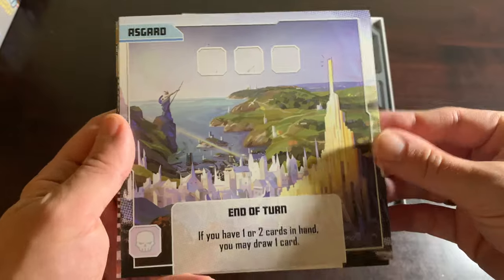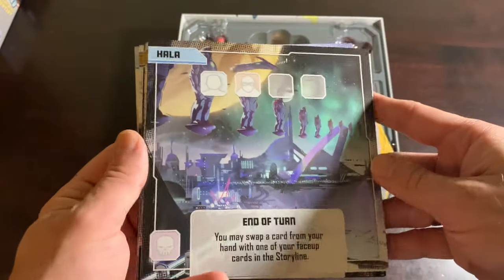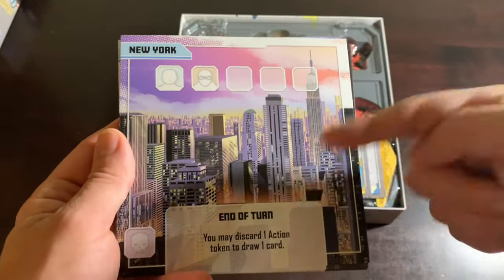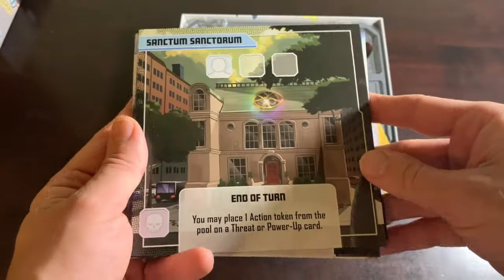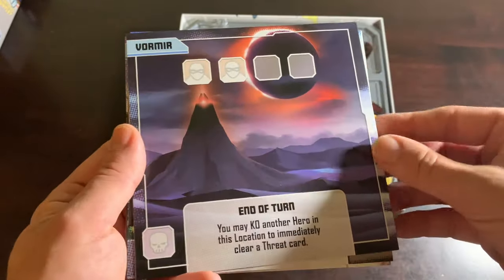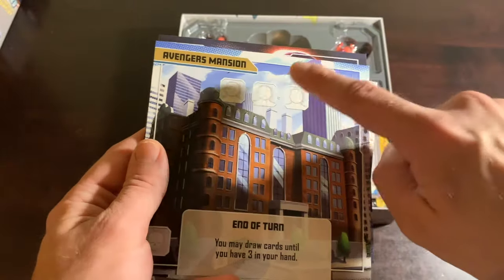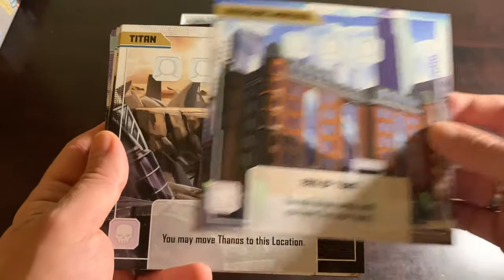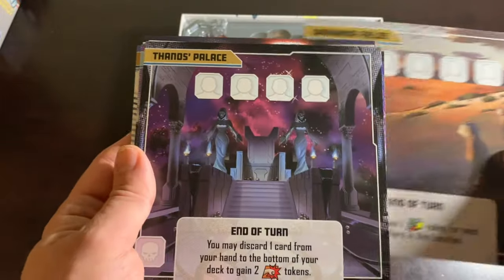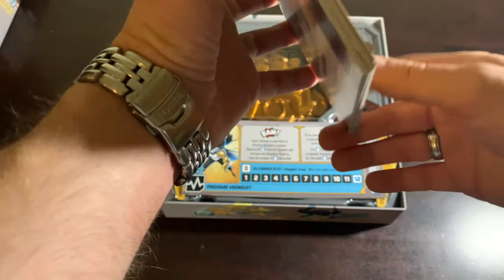Here's Asgard — that's the first of our locations. Then there's Nidavellir. Hala. New York. The Sanctum Sanctorum, which unfortunately is not in the real New York — trust me, I tried to look for it. Vormir — that's the bad place where people jump off the cliff and die, and it has a great end-of-turn effect where you can literally do that to clear a threat card. Then we get into the gold-colored Thanos locations: another version of Avengers Mansion, Titan, the Sanctuary, the Wakanda Fields, Thanos' Palace, and a Quantum Tunnel. That's a lot of locations.